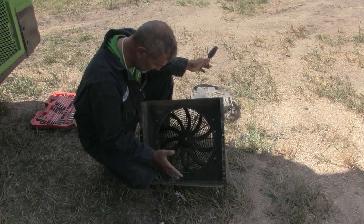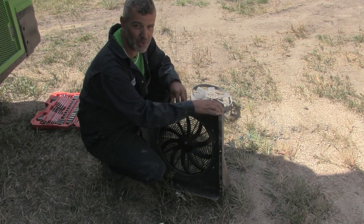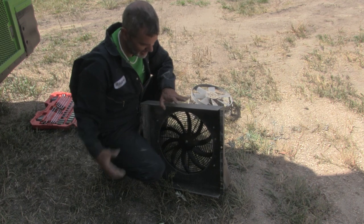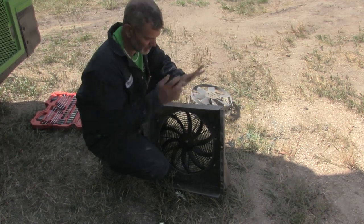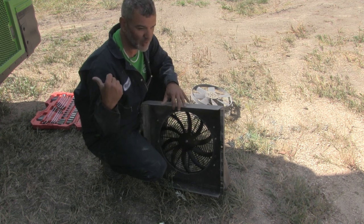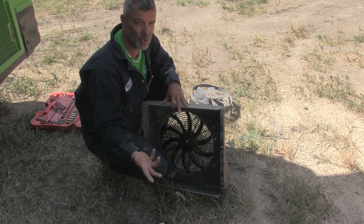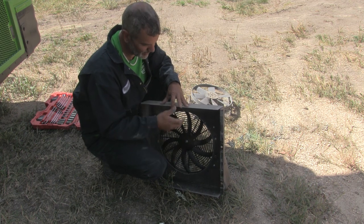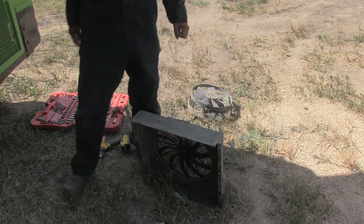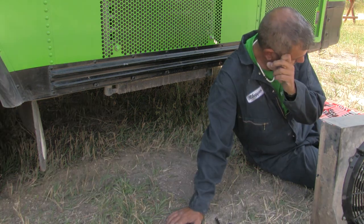I'm excited about having this done and excited about testing it. It would be so cool to figure out that this is what was causing our overheating problems. Whether this is an oil cooler or a transmission cooler, an entire part of the cooling system wasn't working — and obviously they had it there for a reason. This is where I'll be living for the next 15 minutes, and you guys all know how much I love working under the bus, but I can't wait to test this thing.